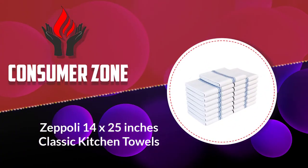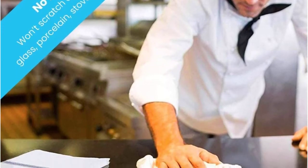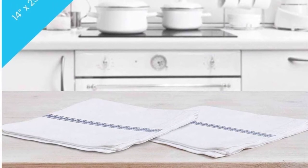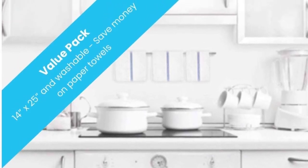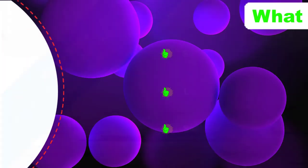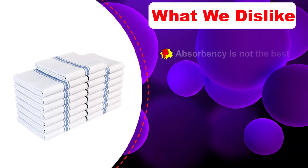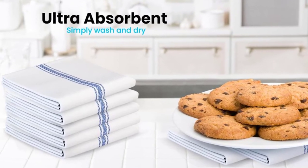Number four: Zeppeli 14x25 inches Classic Kitchen Towels. It's true that a 28x28 inch size is good for reference when buying flower sack towels, but sometimes that's not ideal. Some people may prefer a smaller size, and that's when this set comes in. Measuring 14x25 inches, all 15 pieces in this package are a good alternative. With 15 pieces, this is the set with the highest amount of products so far, meaning you most likely won't run out of cleaning tools for a long time.